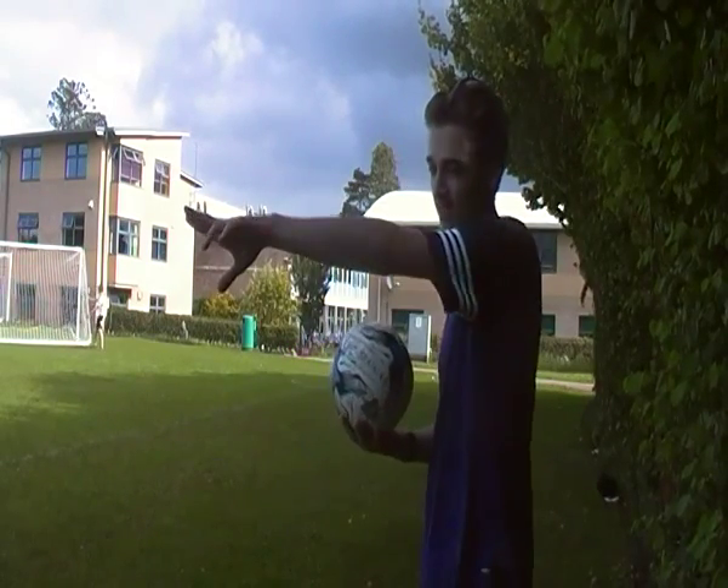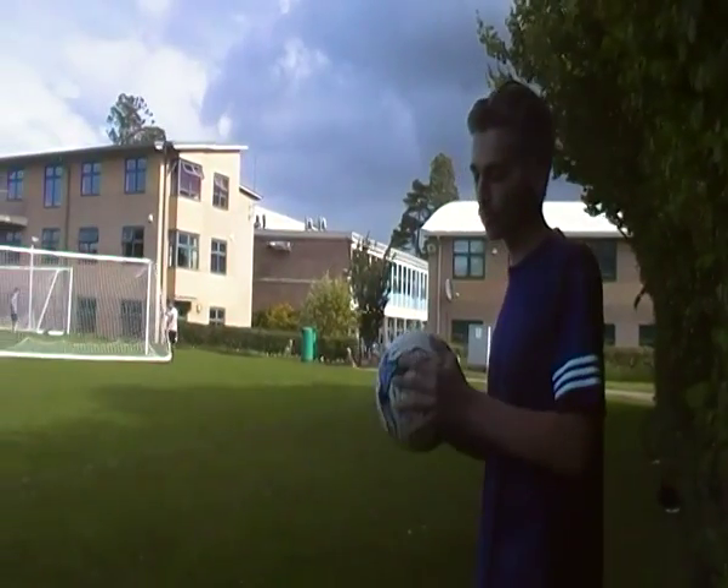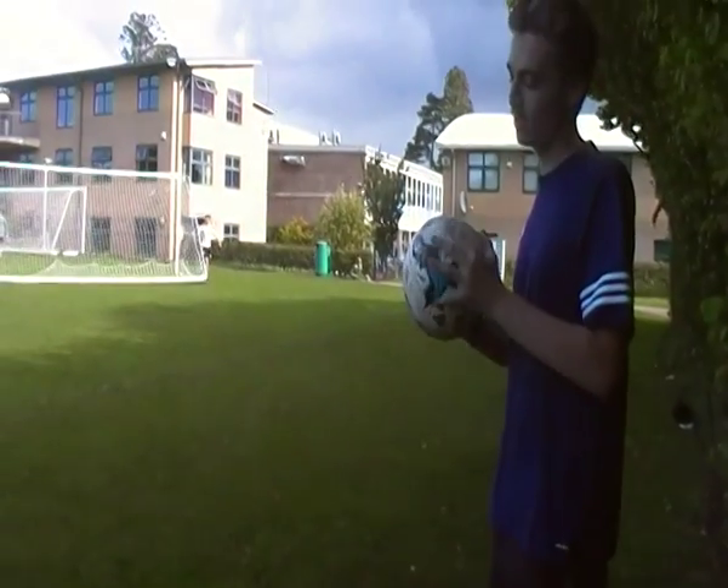Hi, I'm Max. Today we've got me and there's Ed over there. Today I'm going to show you how to receive a ball in football. This is our Unit 8 Practical Team Sport.